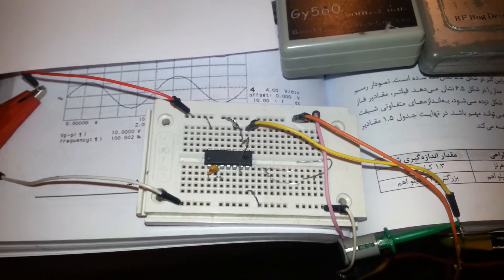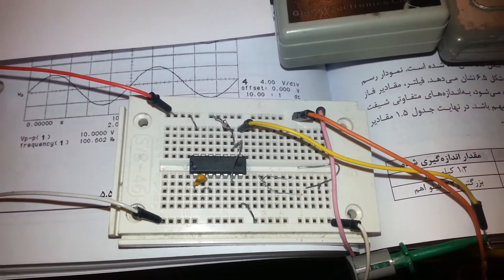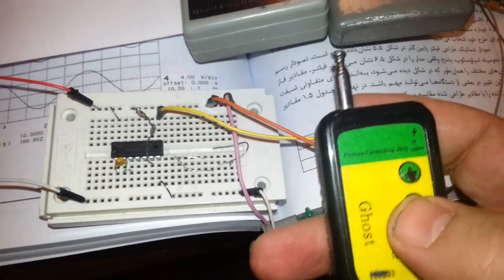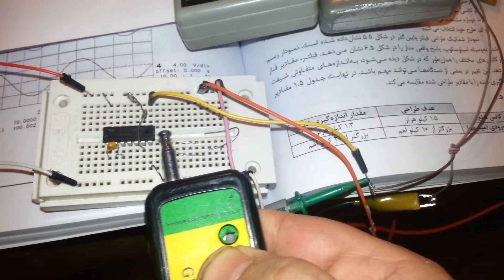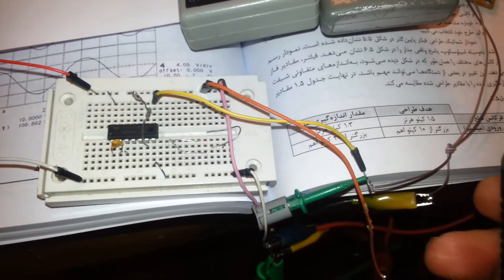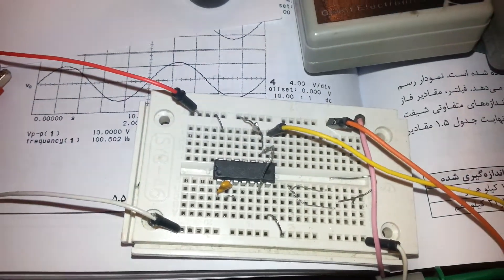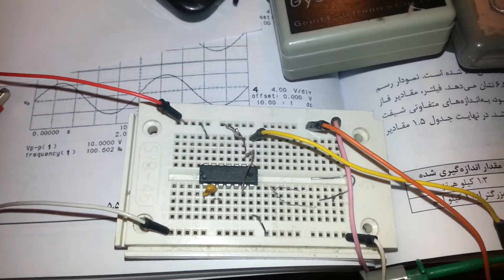I believe that you can receive the frequency around 500 meters away. I will test with this detector. Look at how strong it is — you can see the frequency here is very strong. Thanks for watching and goodbye.